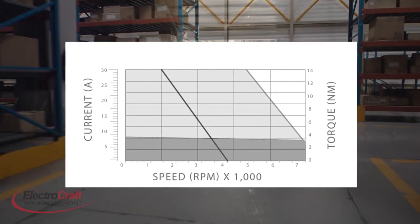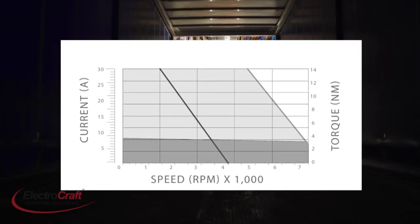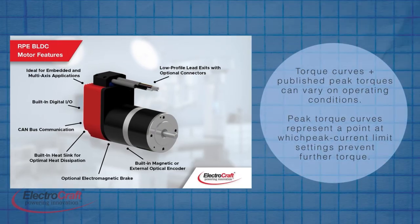Sets of torque curves depict limits of both continuous and peak torque for a given motor over its full range of speed. Note that different manufacturers' torque curves present peak and continuous torques based on slightly different operating conditions. Peak torque curves can be derived from dyno testing and represent the point at which hardware settings limit peak current of the drive to prevent further torque and protect the overall design.